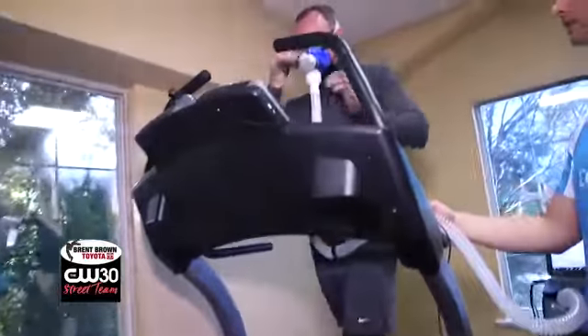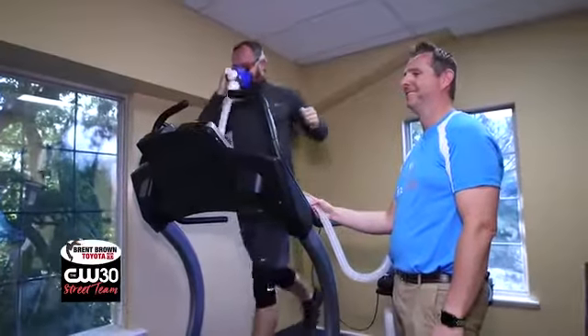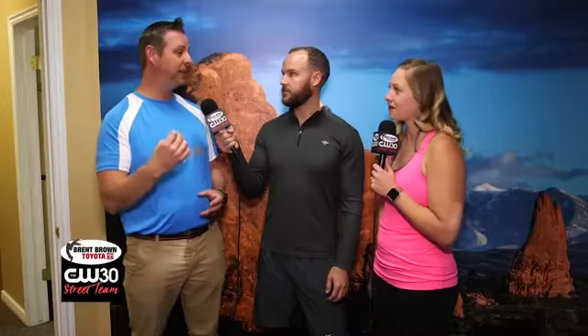Beyond the body scan, we also do corporate wellness — working with companies to help get their employees as healthy as possible. We have a mobile testing lab that goes right out to the company to analyze the workforce. We also do a VO2 max analysis test to identify your target heart rate zones, including your fat-burning zone, endurance zone, and cardio zones, and track how your fitness improves over time.